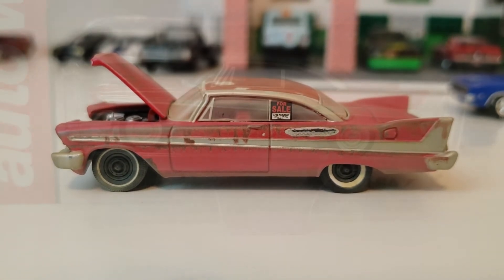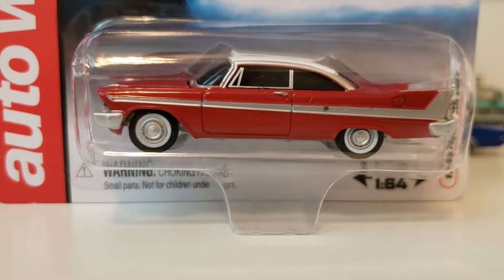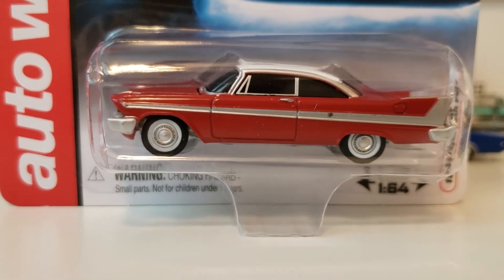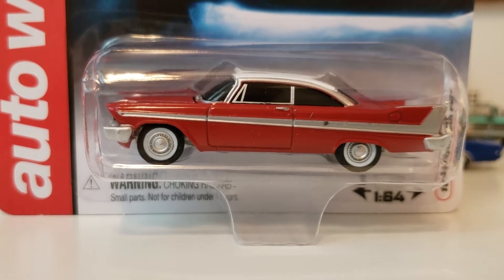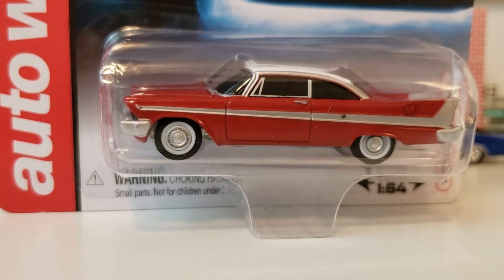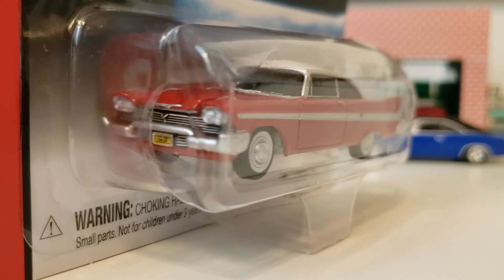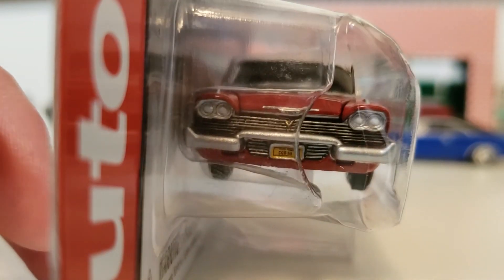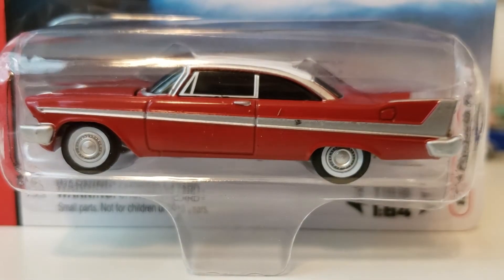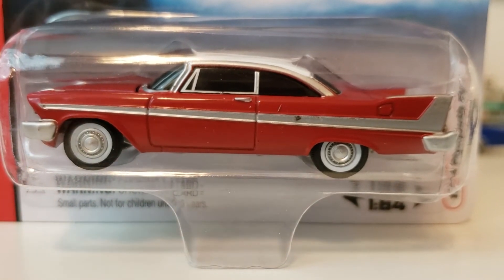And then we'll go ahead and open another one now. This will be the final car for today's video. This is the kind of evil version of the '58 Plymouth Fury Christine. It's also from Auto World and from the Silver Screen Machines as well. So this will have a few differences from the previous car. The main difference is that it actually has black tinted windows, as the car in the movie had — so you couldn't tell if Arnie was actually in the car or if Christine was just driving herself. And of course the car is restored as well, with hubcaps and everything else in place as it should be from the factory.